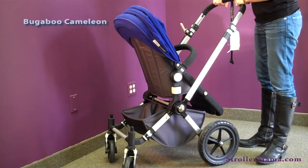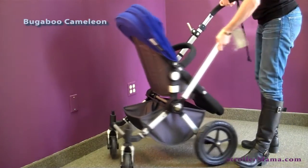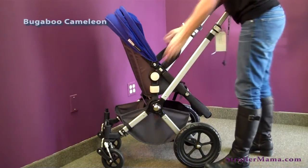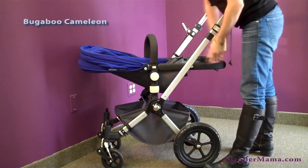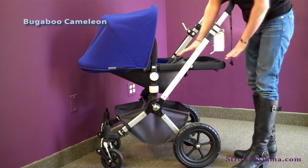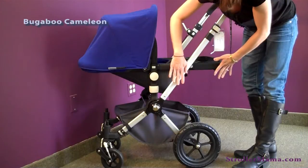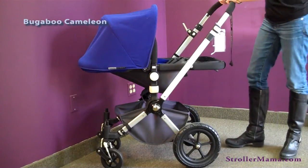When you purchase the stroller, it comes with the chassis and one seat frame. Right now the seat is configured in seat mode. In order to use it as a bassinet, you'll use the same seat frame and the same canopy, but this seat fabric will be removed. It comes with bassinet fabric that you attach to the seat frame, and you can use the stroller with the bassinet feature.